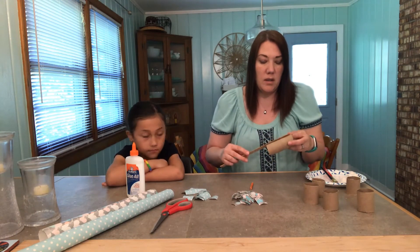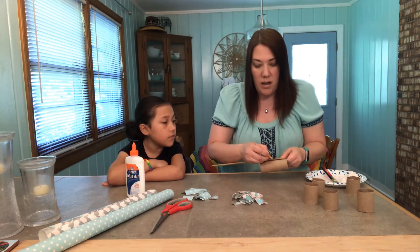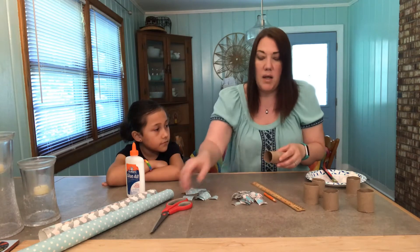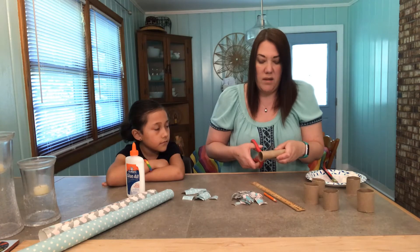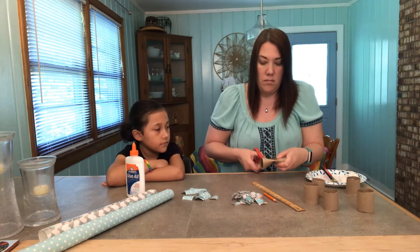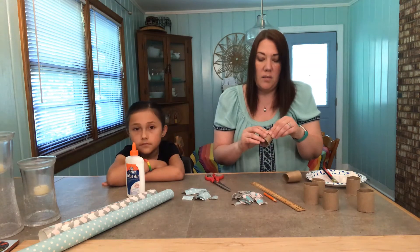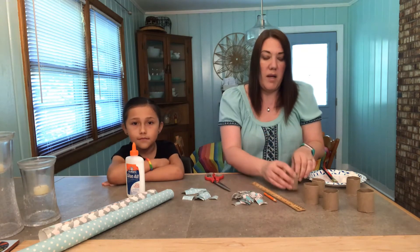The first thing I'm gonna do is take my ruler and measure and mark off two inches. If you want yours a little bit smaller you can do one and a half inches. Just like that. After you cut it you might need to kind of reshape it a little bit — it'll come back into place.